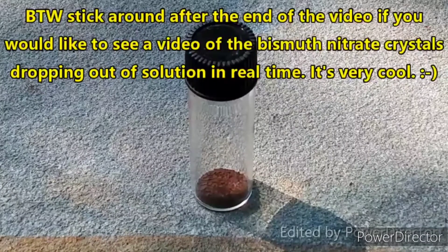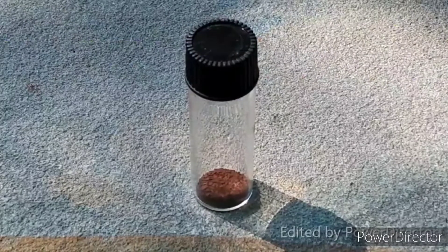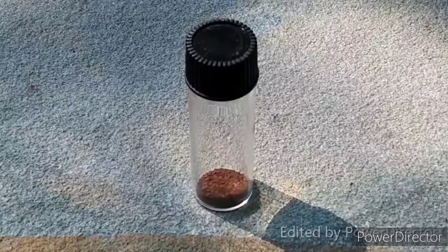When you consider the amount of bismuth nitrate that was actually in those crystals — 20 grams of them — it's probably less than you would have in 20 grams of commercial bismuth nitrate pentahydrate, which would also explain the low yield.